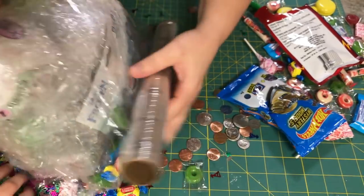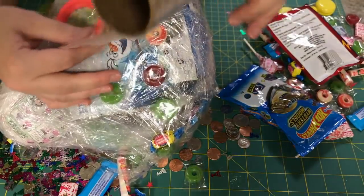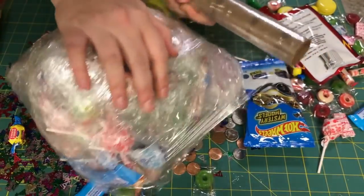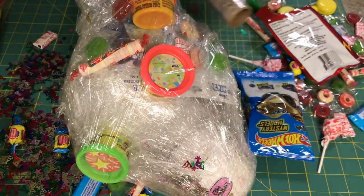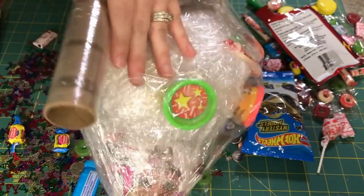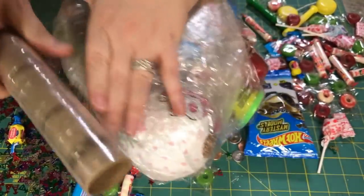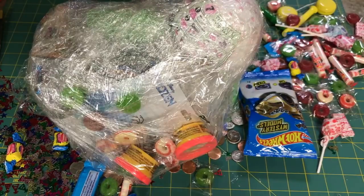Coming back this way — give me another Play-Doh. We got another one. There's some candy under here — we got some more candy under here. Get some more of these in here, get this sucker thing in here, some more candy. Then we're going to come back from another direction. It's really easy to do.